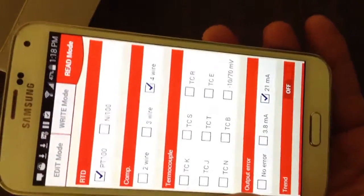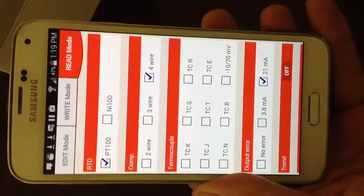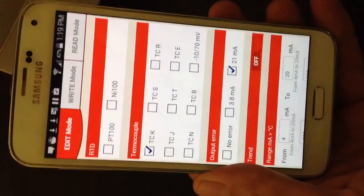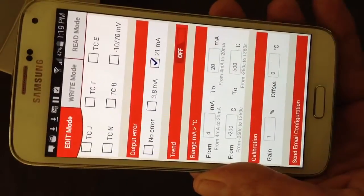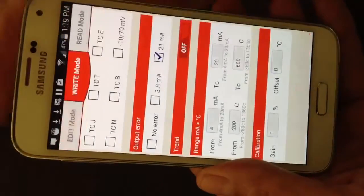That's set as a four-wire RTD, so now let's change it to a thermocouple type — we'll say Type K thermocouple, range minus 200 to 600. So now we'll write that down.